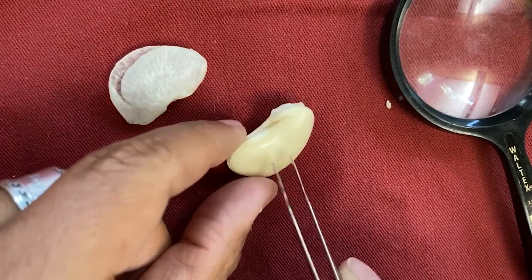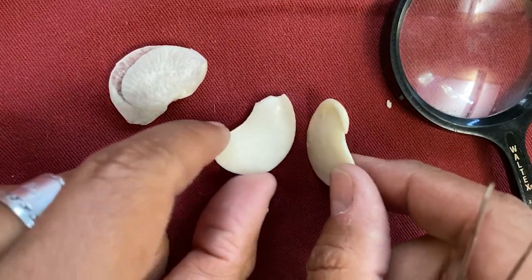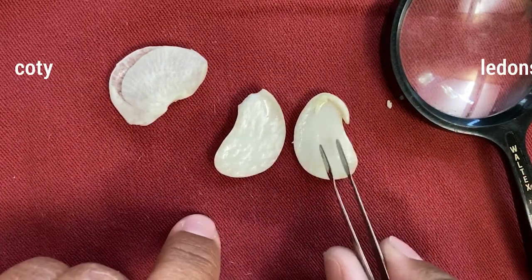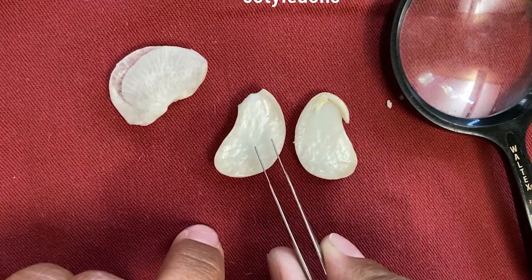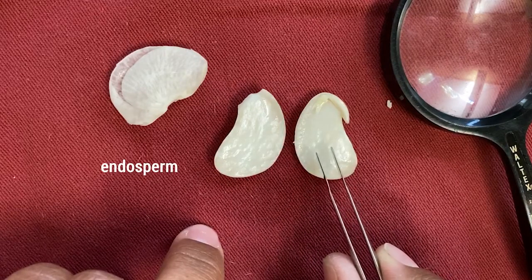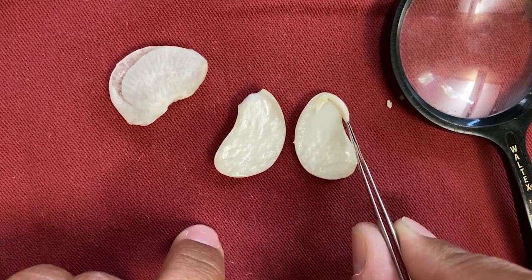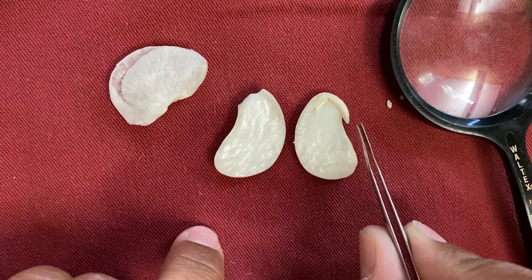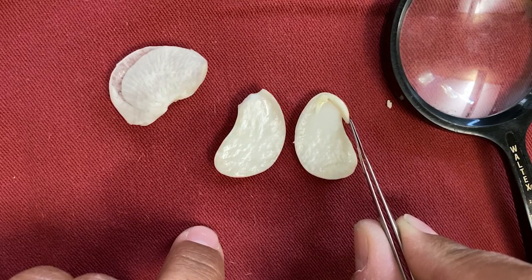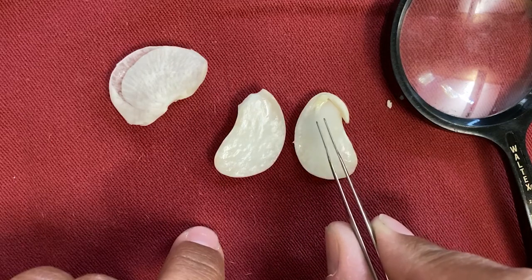You'll notice there's a split — gently take it apart. You'll notice two halves. These halves are called the cotyledons. In the cotyledon is your food storage, or the endosperm. If you look on one of these halves, you'll notice this worm-like structure that is called the embryo, or the baby plant. This is the plant that is going to grow. It will root down into the soil and then, using this food storage, the endosperm, it will become a new plant.